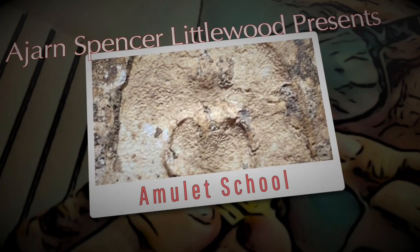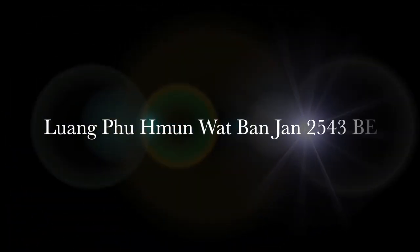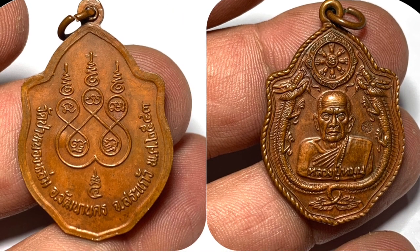Amulet School, this time looking at the Amulet Rian Mangkonku in Ne Tongdang of Lumpumun Wat Ban Jan, which was released in 2543 BE at Wat Ban Ong Lom.